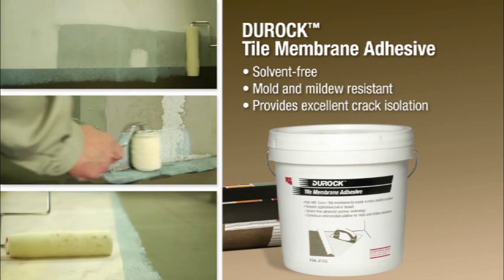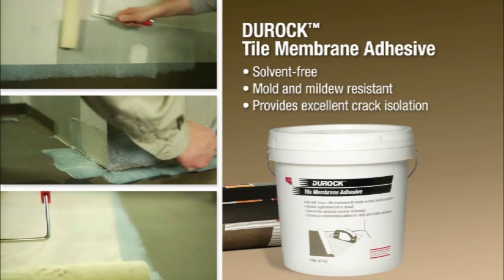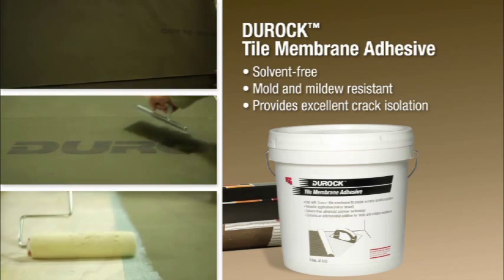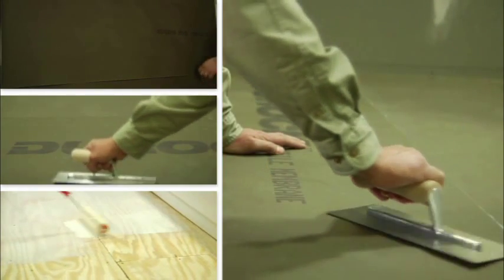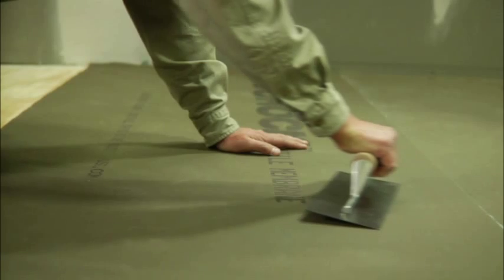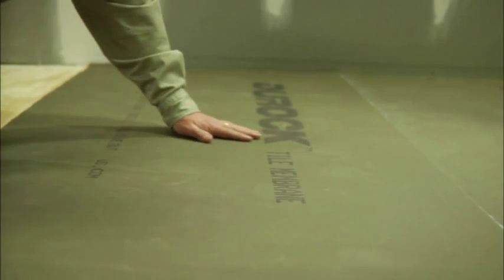Duroc Tile Membrane can also be installed with Type 1 Organic Adhesive or Latex Modified Thinset Mortar. However, these products do not provide crack isolation, nor can you begin the process of setting tile as quickly as you can when using Duroc Tile Membrane Adhesive. This is why we recommend installing Duroc Tile Membrane with Duroc Tile Membrane Adhesive.